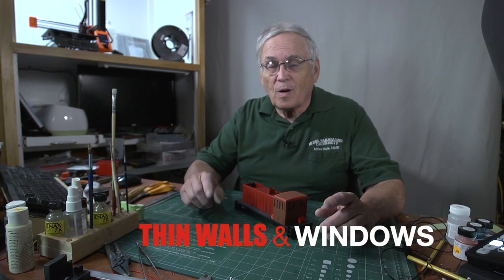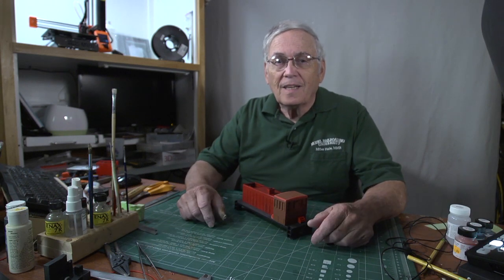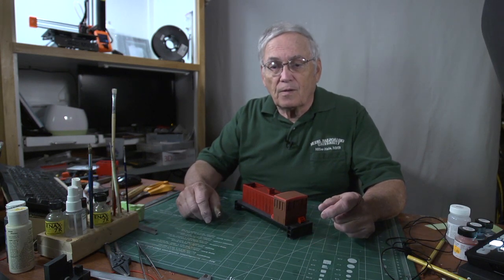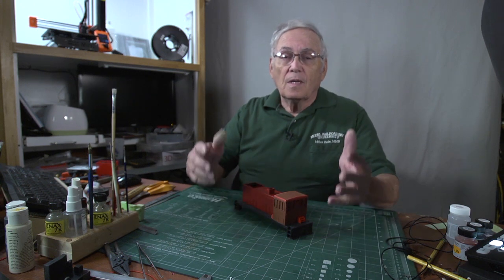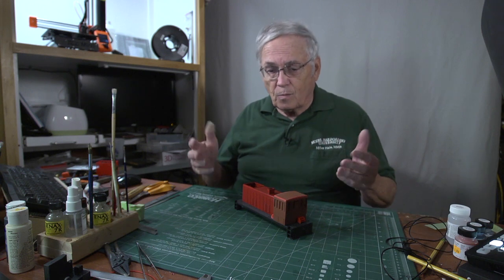Hi. I've been working on an ON-30 scratch-built, 3D printed model of a GE70 switcher for the Kansas City Stockyards. They had several engines like this that ran around the stockyards delivering stock cars and supplies and whatever.